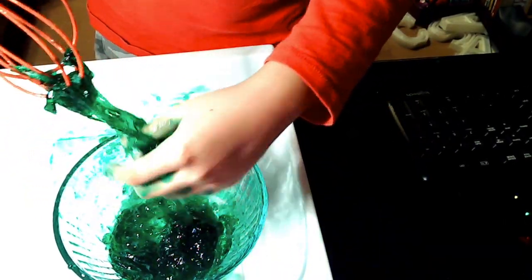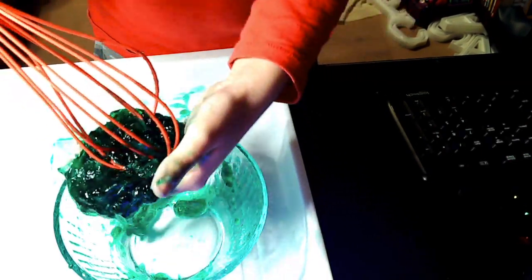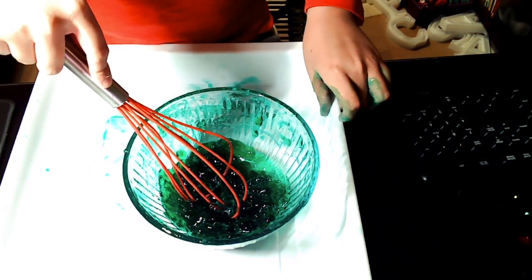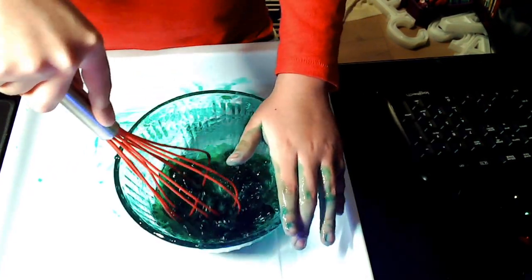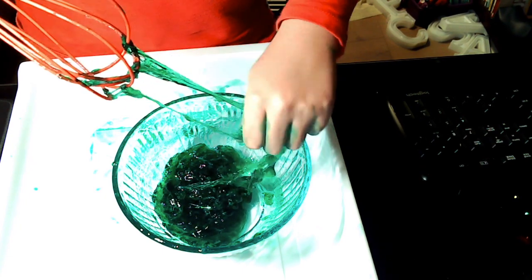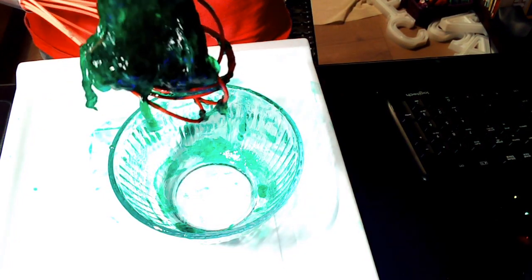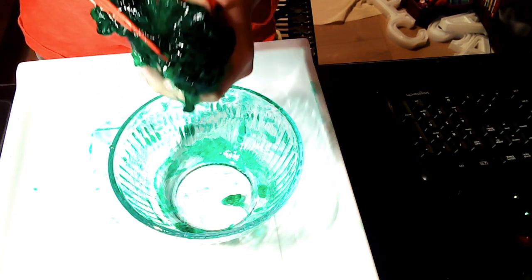Ooh, that is slimy! Just a safety note — you can get chemical burns from using borax in your slime. I actually heard that borax is not really good for your skin, so please stay away from it. Especially if you have allergies — that's one thing to keep in mind.